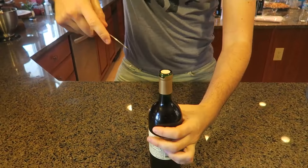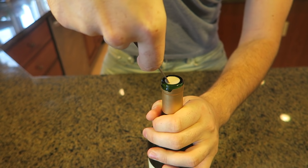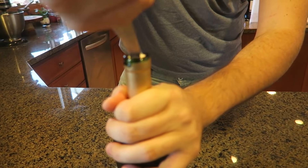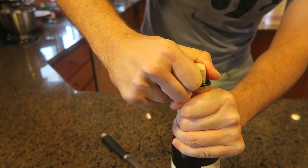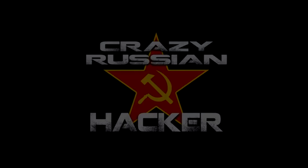For this one, we're going to use a knife. What you want to do is grab a knife and push it sideways — don't go straight down. Then you're going to twist it. After you've twisted it a bunch of times, pull it out. You can actually use your fingers to pull it out. Nice!